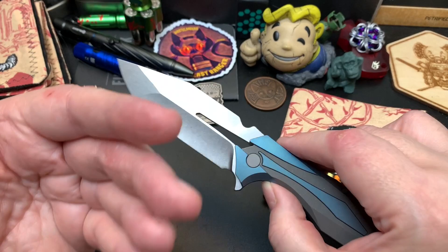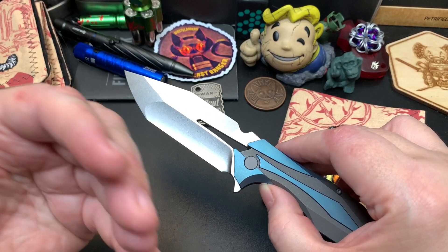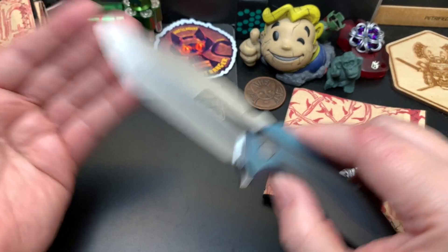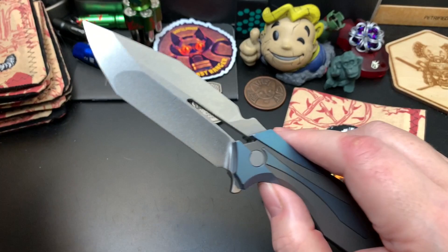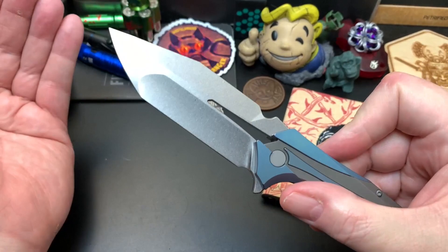I edit my shorts heavily because I want to show the best parts and cut out the boring stuff. I put a little music to it but lower it because I want you guys to hear the sounds of the knife opening and closing. Some YouTubers just play music over all those sounds — I don't like that, so I do it differently. I just like to hear the knife sounds.